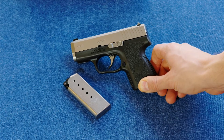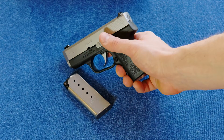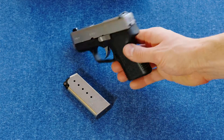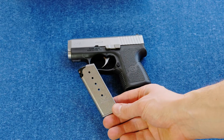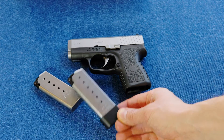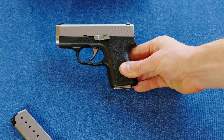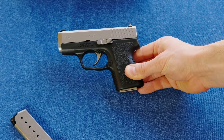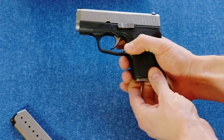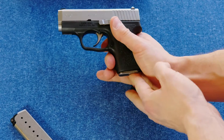The barrel on this pistol is three inches long, and we've got a stainless steel slide. All the controls it has are the slide stop and the magazine release — nothing on the other side. The magazines have no disconnect safety. They are six-rounders; you can get an extended seven-rounder as well. The six-round magazine hangs out a little bit — one of those minor fit and finish quibbles with these Kahr pistols.